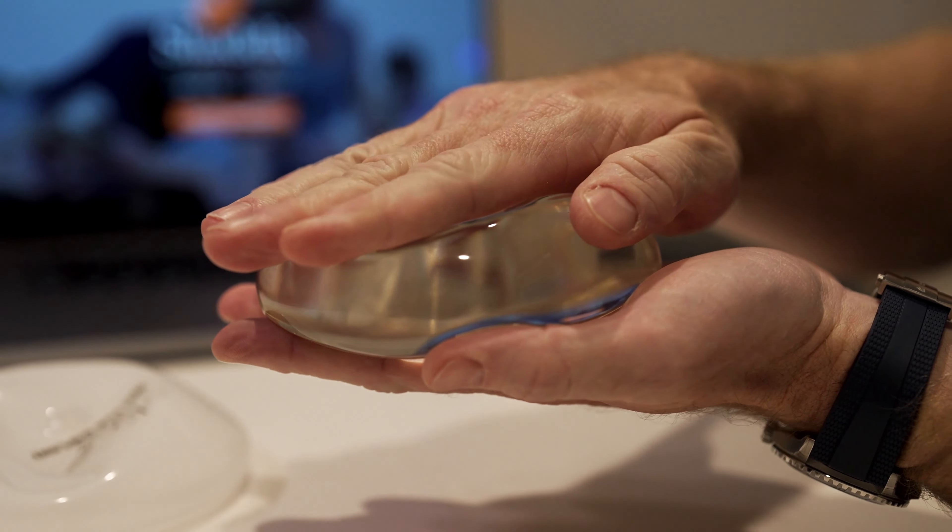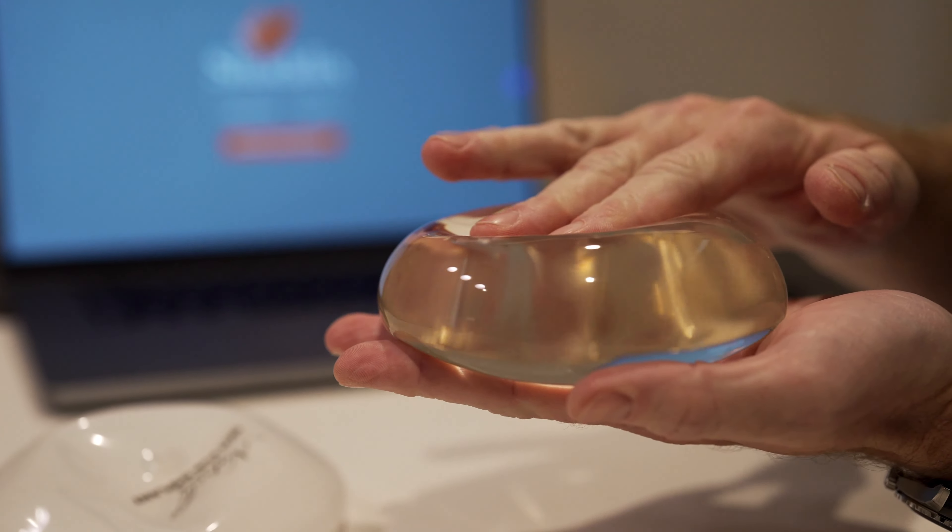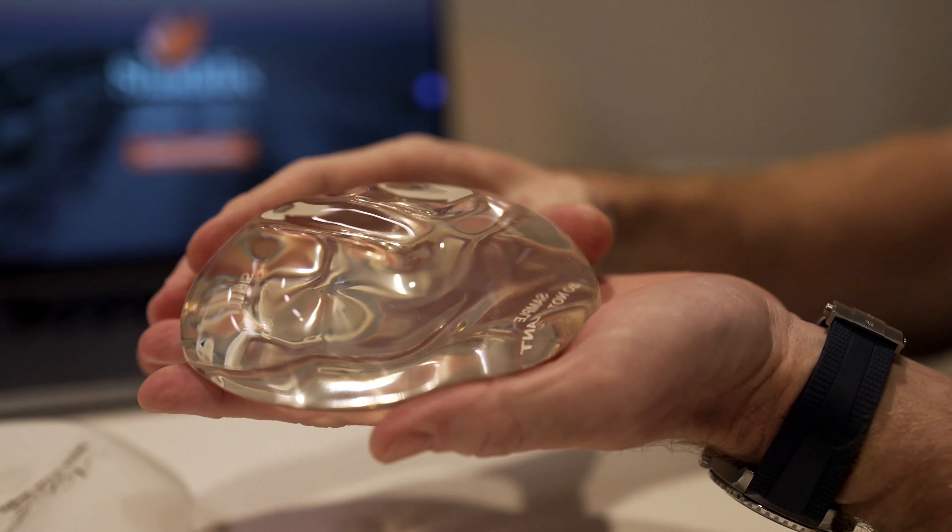As far as implant type, I use both saline implants and silicone implants interchangeably based on the patient's goals and concerns — I think they can both work well. I talk with patients about their breast tissue, the quality and volume of the breast tissue, and that helps guide us toward which implant will serve them best.